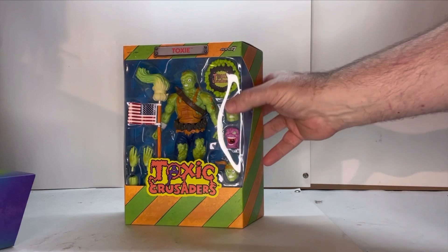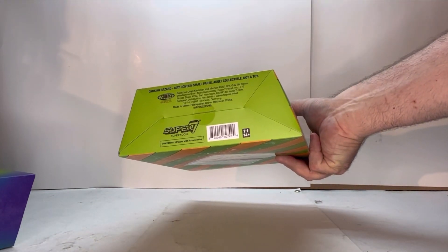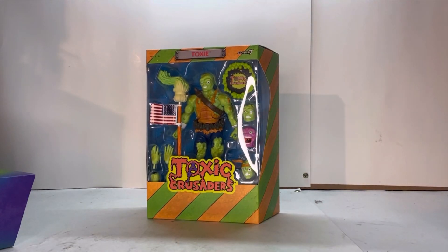On the top you got the Toxic Crusade logo, and on the bottom you got your legal info and SKU. With all that being said, let's open him up and see what he's about.